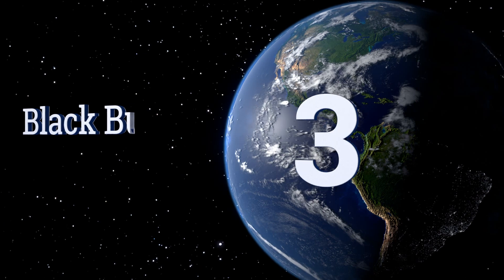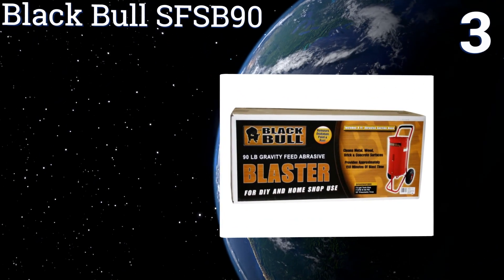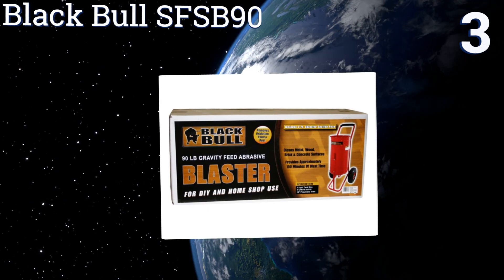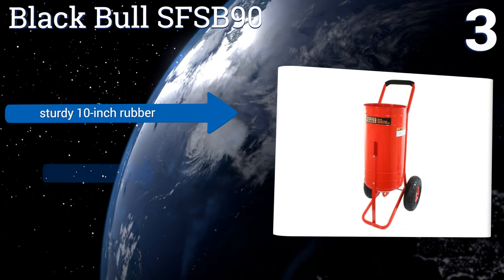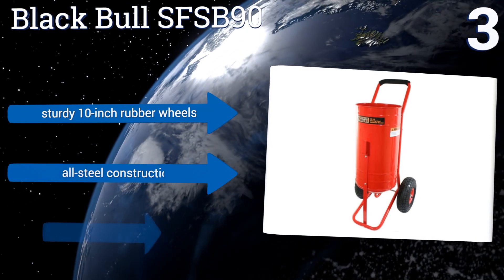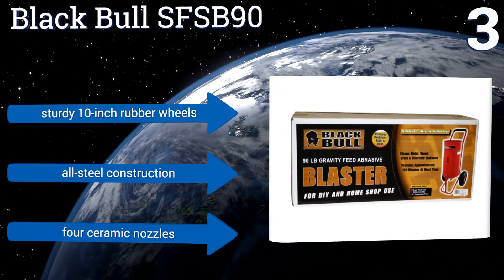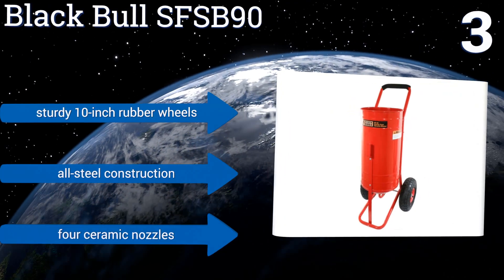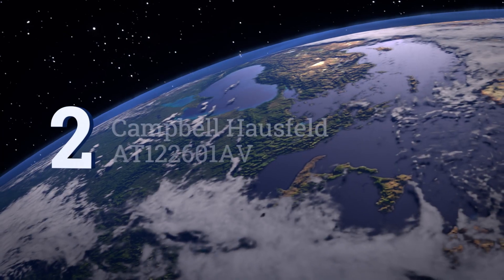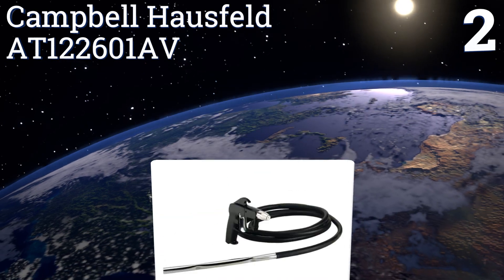Halfway up our list at number three, for larger industrial jobs that require access to a significant quantity of abrasive material, the Black Ball SFS B90 boasts a seven-and-a-half-gallon tank with a 90-pound capacity, allowing you to fill up on whatever you need to get the job done. It comes with sturdy 10-inch rubber wheels, all-steel construction, and four ceramic nozzles.